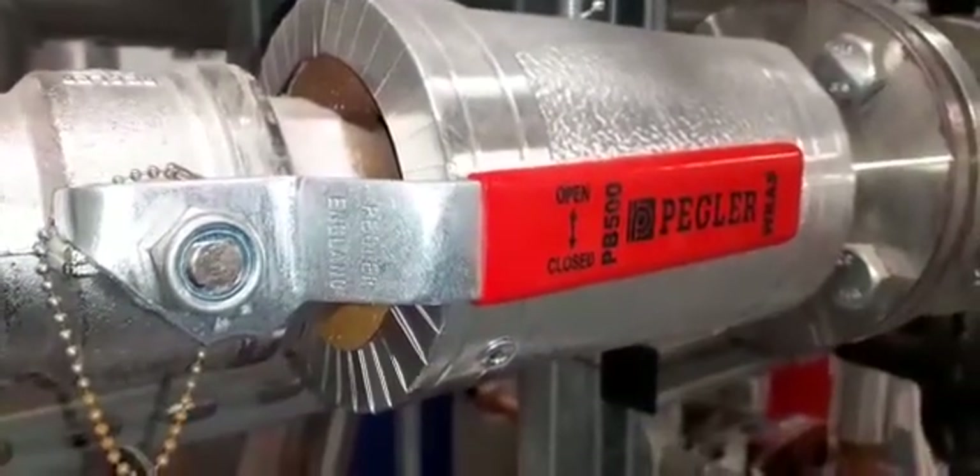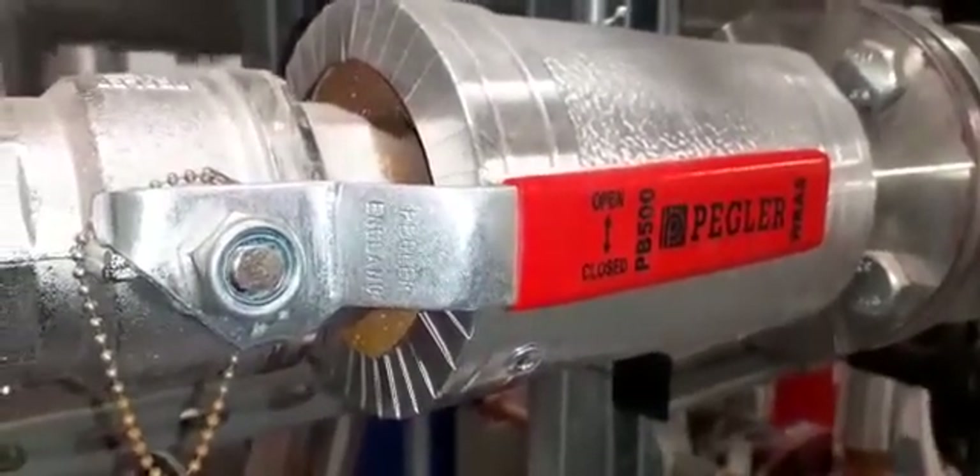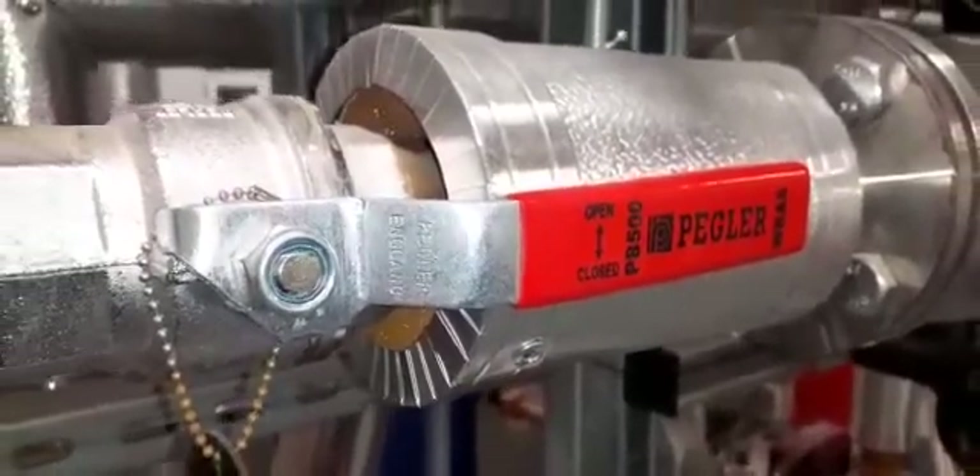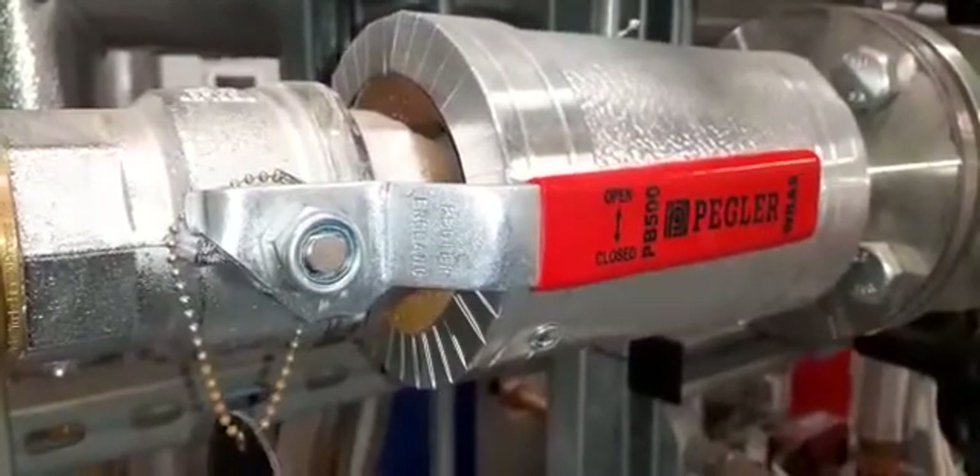Hi, welcome to the Commercial Gas Engineer channel. I'm going to give you a quick tour of this plant room and let's see if we can identify what we see. Feel free in the comments to share anything you know about the parts that I haven't mentioned.